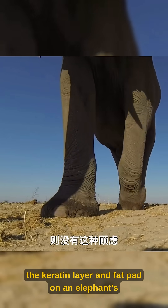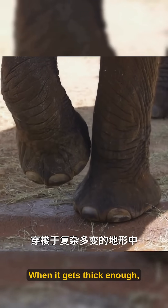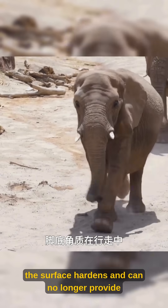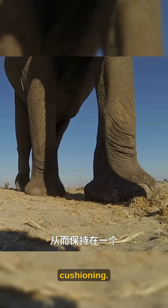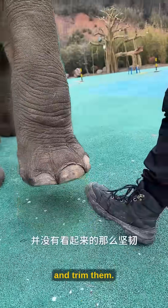Worth mentioning, the keratin layer and fat pad on an elephant's foot gradually thicken over time. When it gets thick enough, the surface hardens and can no longer provide cushioning. This is when zookeepers need to regularly inspect and trim them.